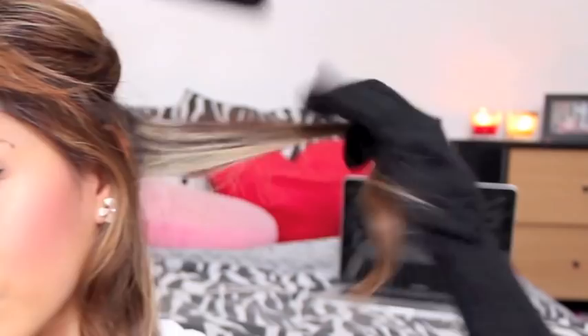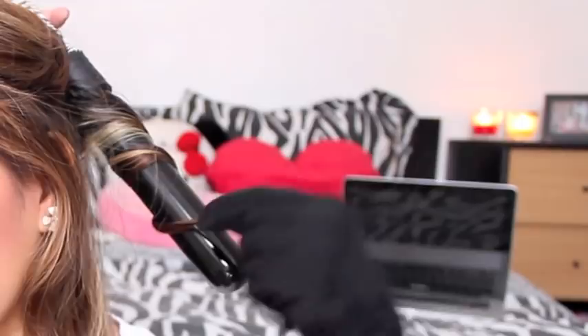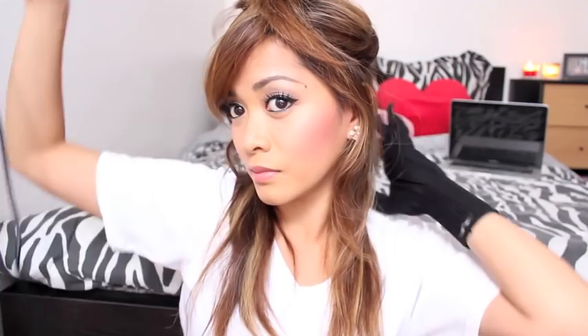I'm going to start with the back section by facing my curler down and wrapping my hair around the barrel. Now wait for just a few seconds, maybe five to eight seconds, and then you release, and you should have something like that. So again, you face your curler down, wrap your hair around the barrel, wait a few seconds, and then release.